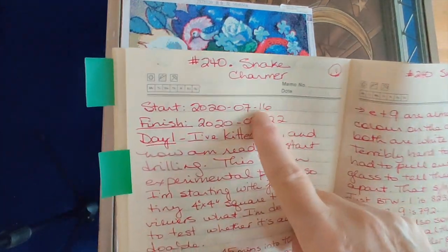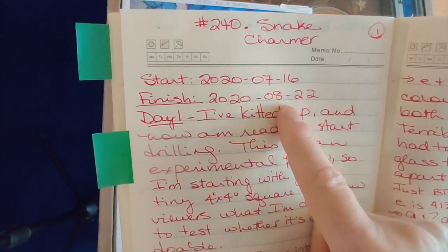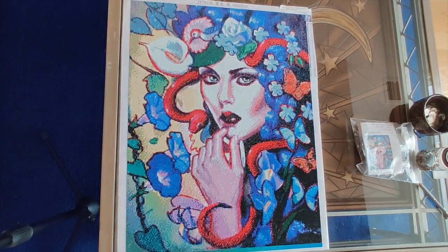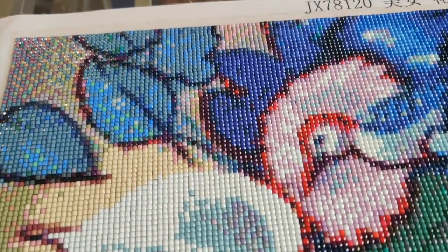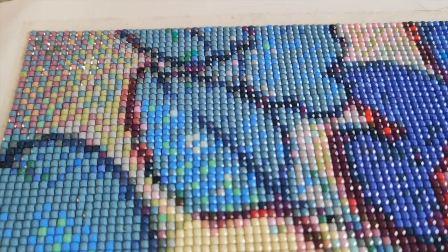The Snake Charmer — I started it on the 16th of July and I finished it on August 22nd, which was yesterday. I'm just going to take you out of the cradle and show you the diamond painting while I read through my notes. We'll get in close on a lot of the diamond painting and I'll also reach back so you can see it from afar.